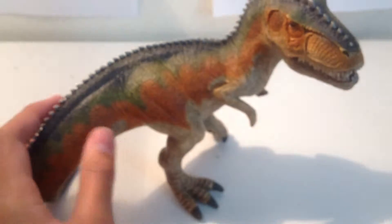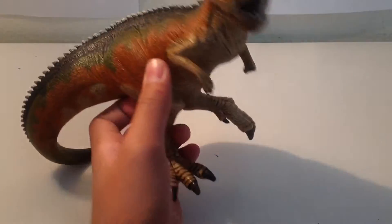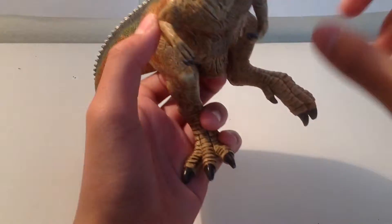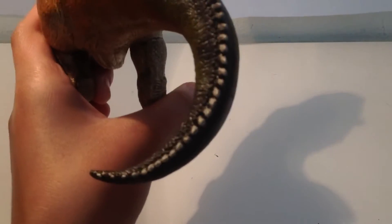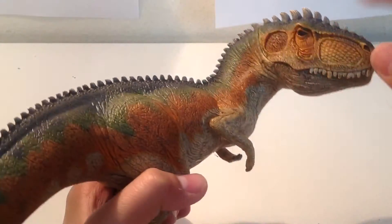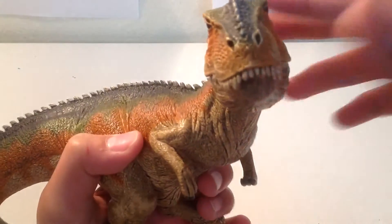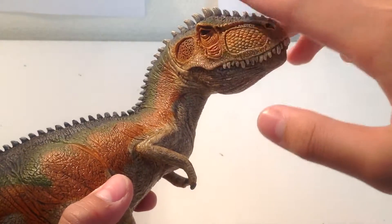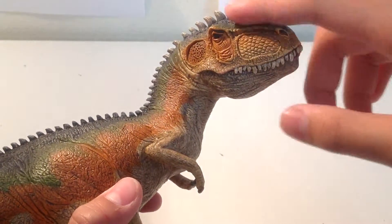For the inaccuracies: the wrist is pronated, the tail is curled — all dinosaurs have stiff tails and cannot curl it like that. The spikes look like a dragon, the skull is too wide, and the eyes are way too high on the head.